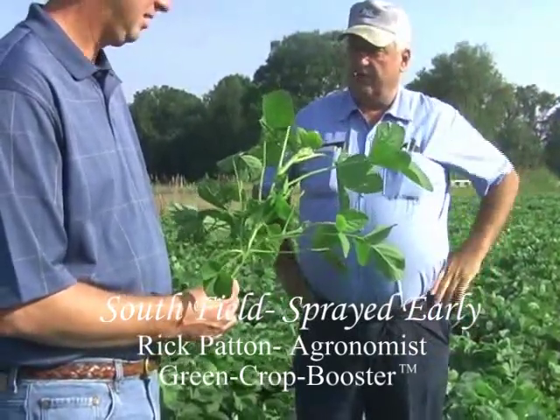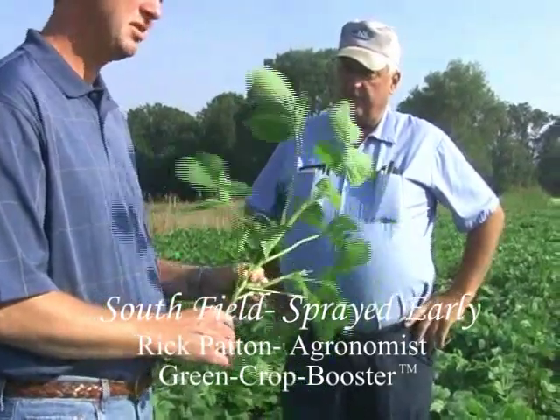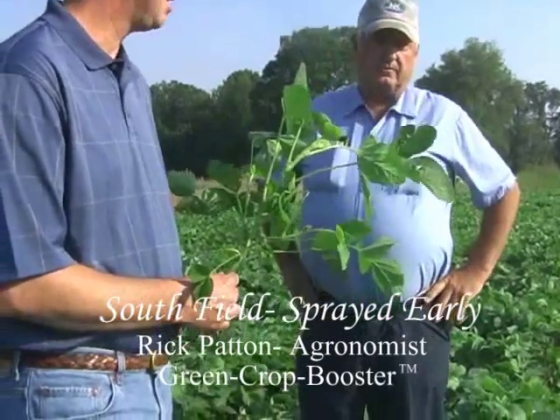Filling the rows, right — filling the rows. Because you're going to be able to conserve your moisture if you run into a dry August, this field's going to close a lot quicker than the other field.